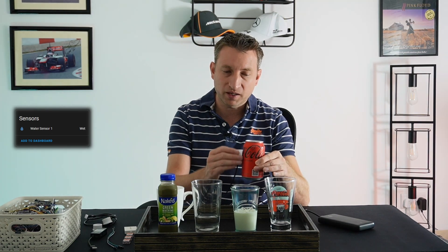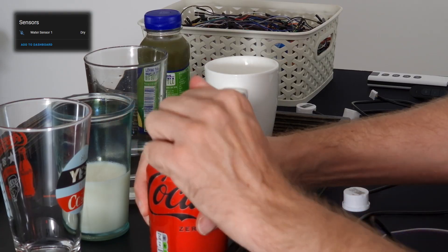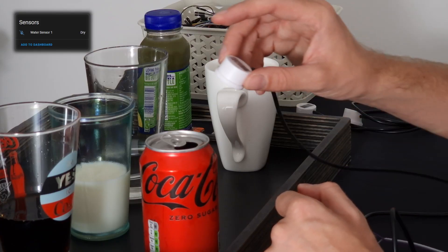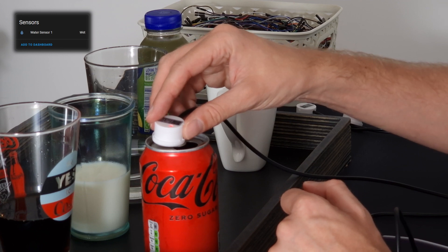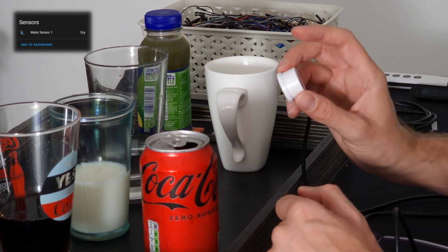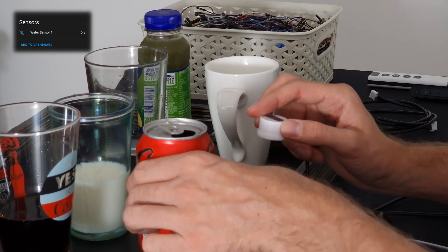Now let's try the Coke can with some missing from it — the liquid is up to about here. Trying the sensor on the metal part above the liquid level, it shows wet even though there's no Coke there. That's evidence enough for me that it doesn't work on metal.